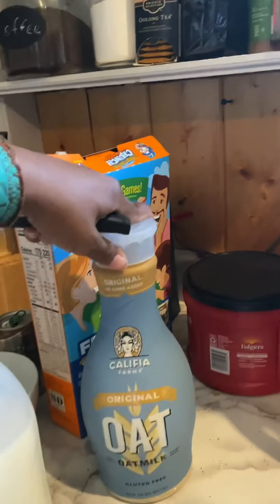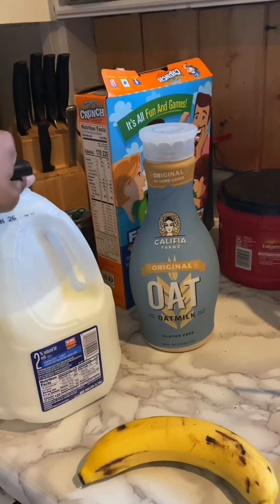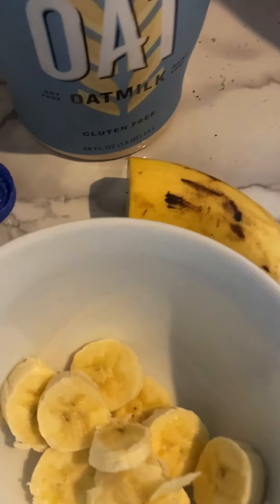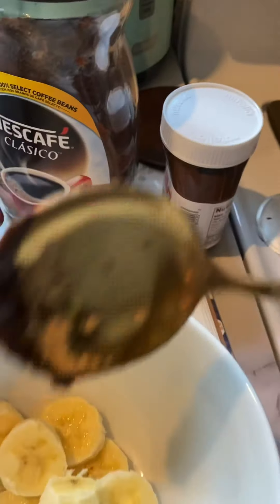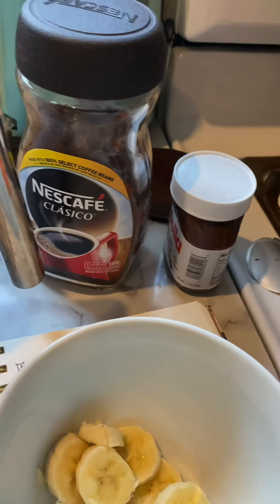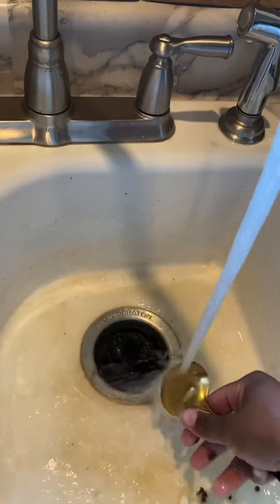Basically milk with a little bit of banana in it. I'm going to use half a cup of oat milk and then half a cup of regular milk — this is 2% — and then half of a banana. I chopped up my banana and then we're going to mush it up so it's nice and blended. I'm going to rinse off the spoon a little bit because we want to see that color contrast when we put the drink together.